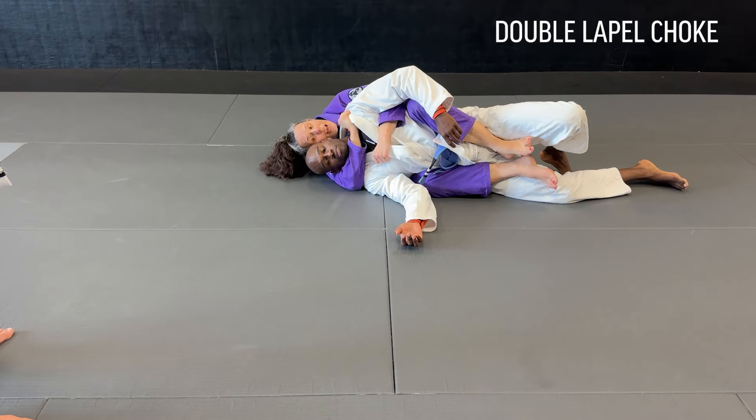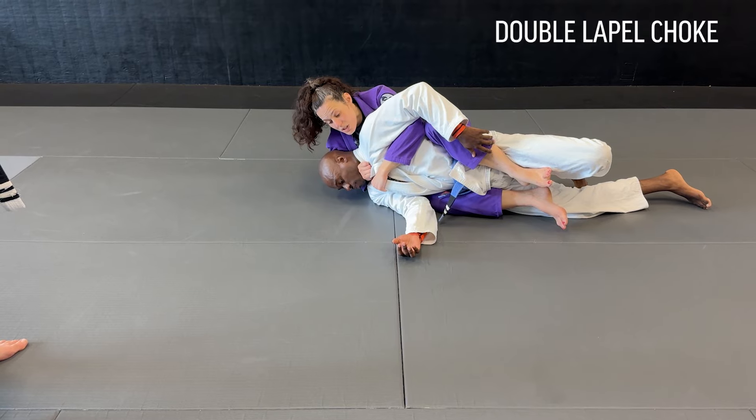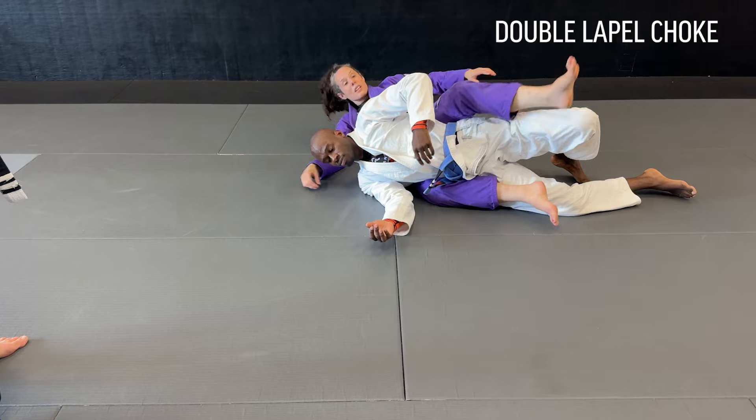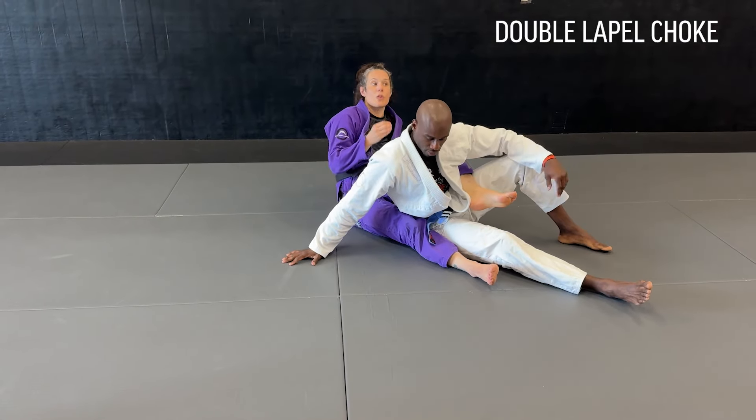I'm pulling down on this one, and my shoulder comes forward behind his head — that's super tight already. Now I stretch back, straighten my arms, and there's the choke. I'm cutting this slack out, which is making it really, really tight. Making it tight — and then I'm going to fully extend my arms. When I extend, I'm pulling down and pulling this around.